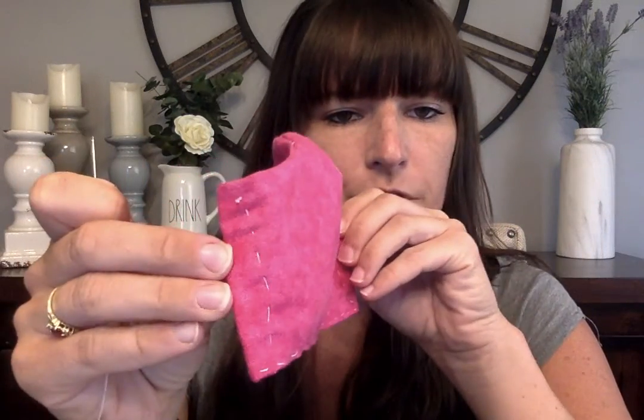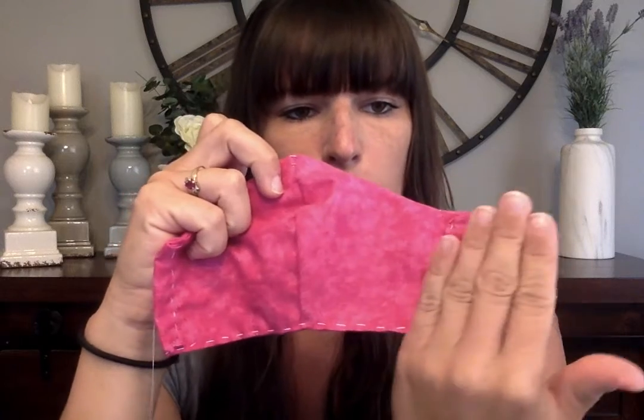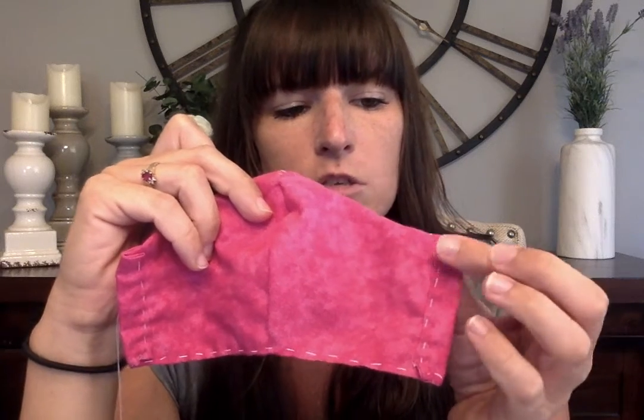My sides are finished being sewn and my casings are done. Now I'm going to focus on top-stitching the top edge. The important thing is to hide your knot in the beginning, so flip it over to the side that has your casings folded in — not the flat side, but where you can actually see the casing was folded — and start on there.